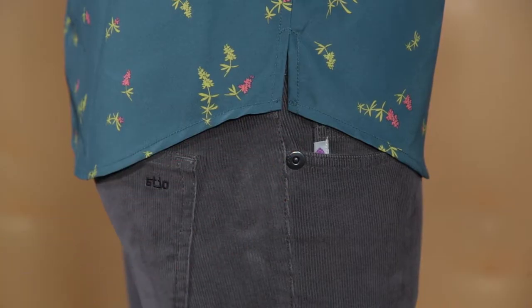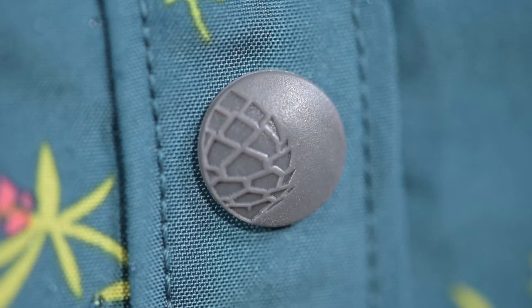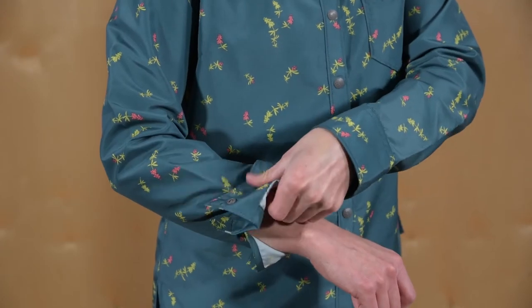The shirt tail hem wears well tucked in or left out, and the princess seams offer a flattering fit. The front placket features custom pinecone embossed TPU snaps, and adjustable cuffs allow for easy rolling under changing weather conditions.